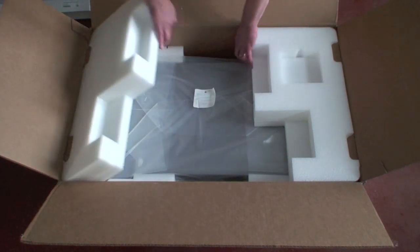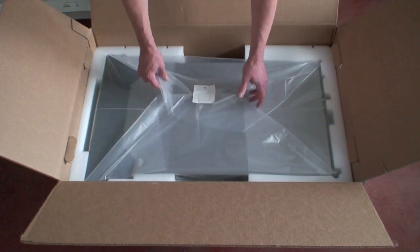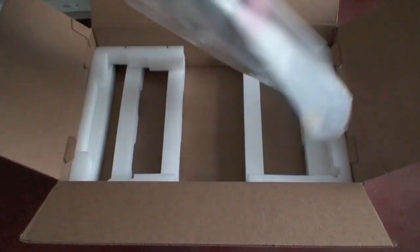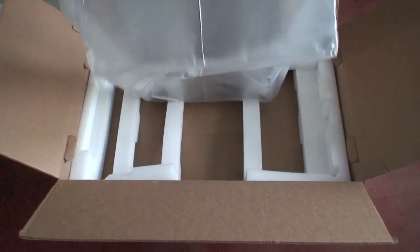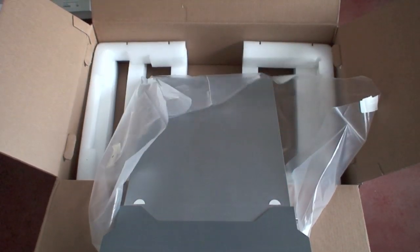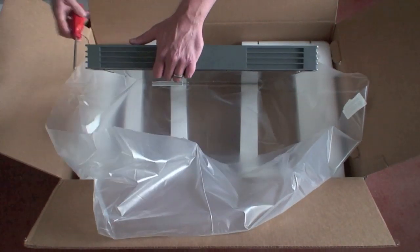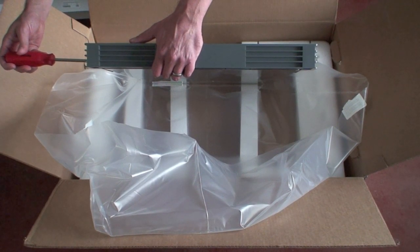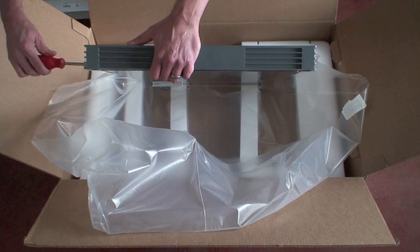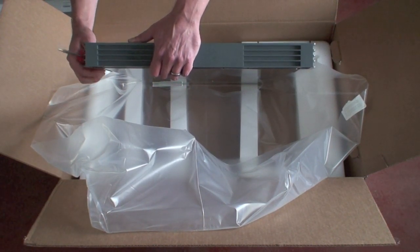Now the good stuff — all nestled in its home. Comes with a guard up here. If you have real manly hands you can probably undo these screws. I do not have those, and I cannot.